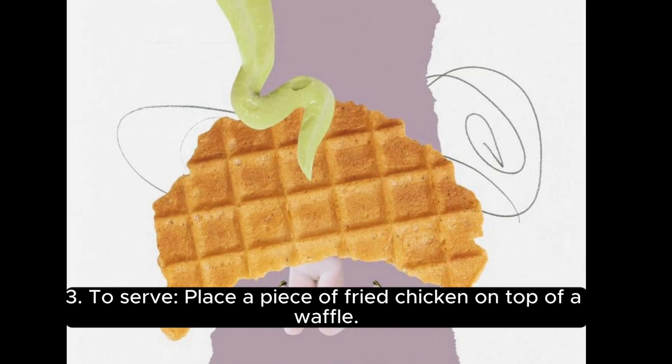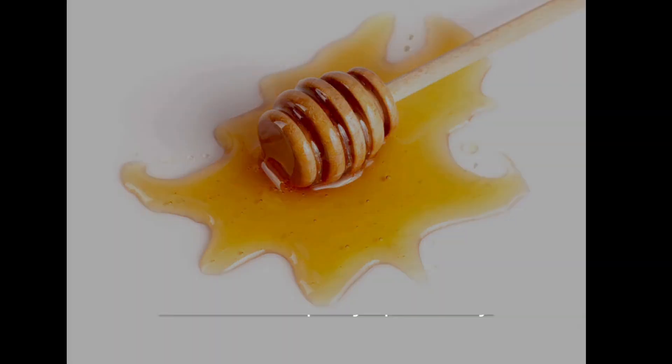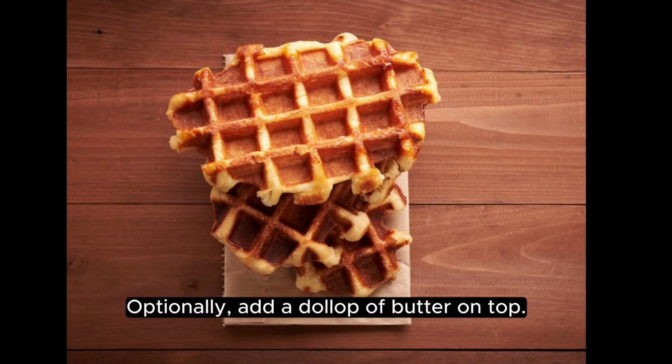To serve, place a piece of fried chicken on top of a waffle. Drizzle with maple syrup or honey. Optionally, add a dollop of butter on top.